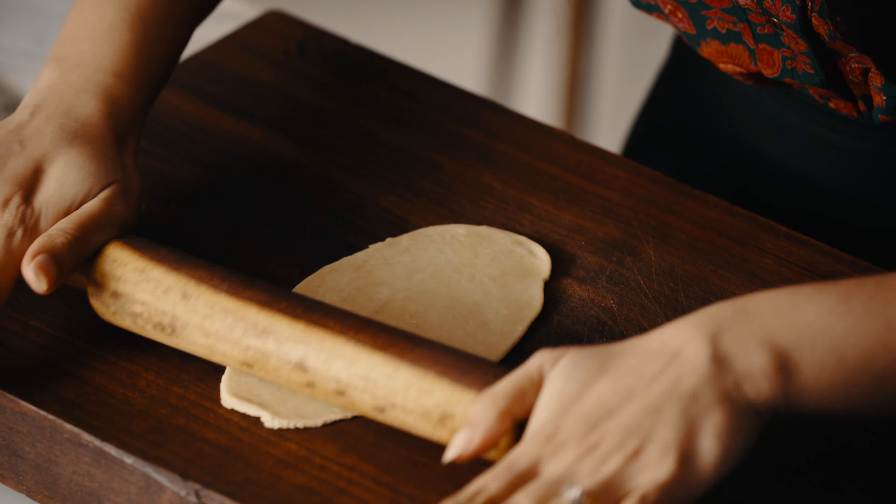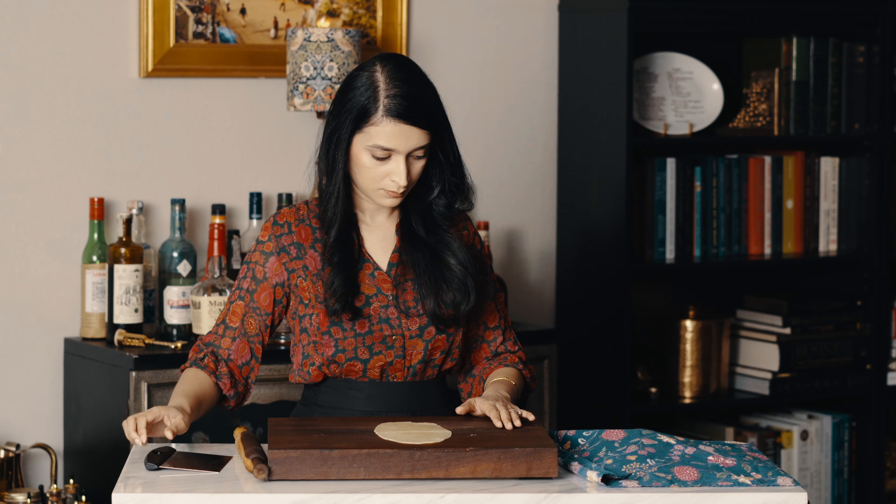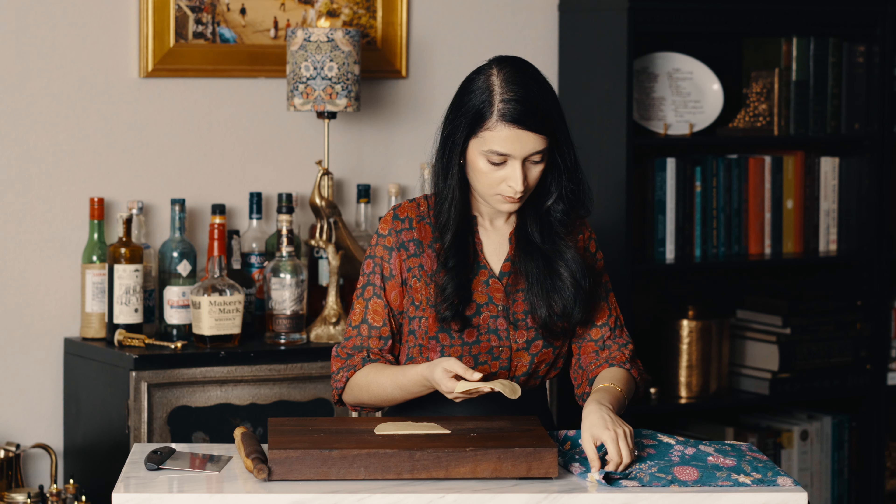I've made enough dough for four samosas today. You can double, triple, or quadruple the recipe depending on how many samosas you're making.